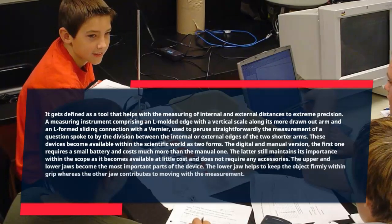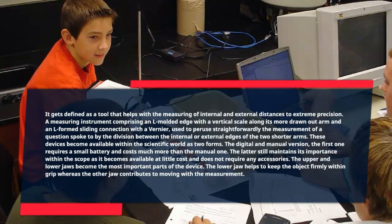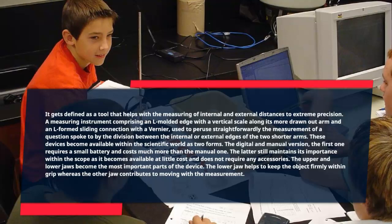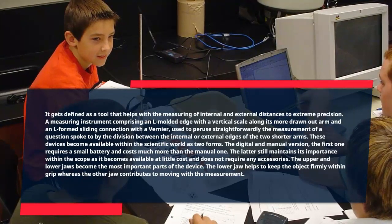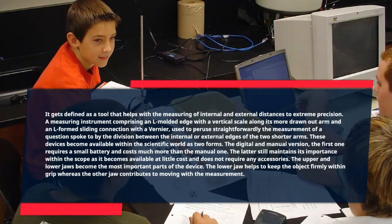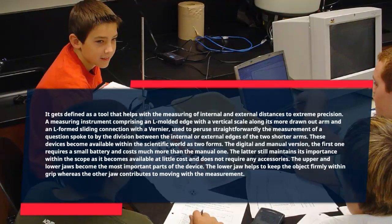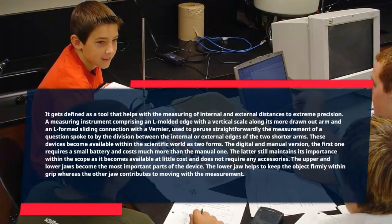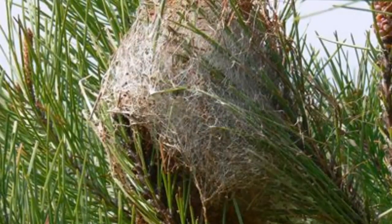These devices are available within the scientific world in two forms: the digital and manual versions. The digital one requires a small battery and costs much more than the manual one. The manual version still maintains its importance as it is available at little cost and does not require any accessories. The upper and lower jaws are the most important parts of the device. The lower jaw helps to keep the object firmly in grip, whereas the upper jaw is smaller in size, attached to the top of the caliper, and can move without any problems.